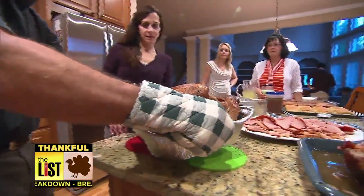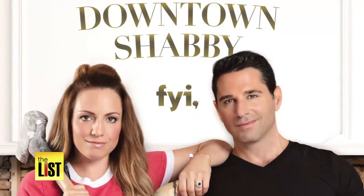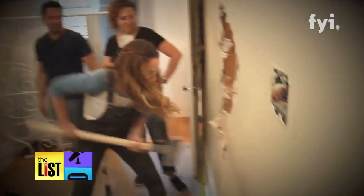Thanksgiving is three days away, and if you're still wondering how to impress the in-laws, Frank and Sherry Fontana, the stars of Downtown Shabby, have an idea.